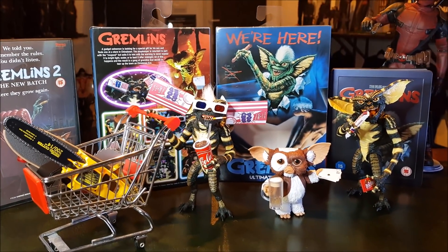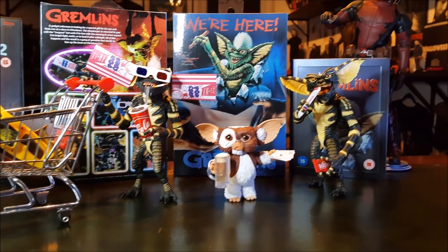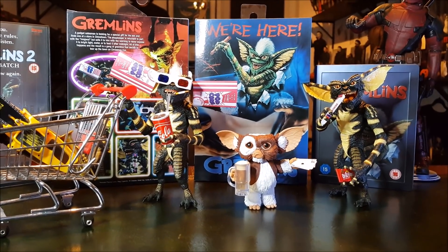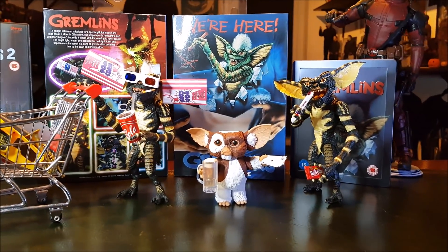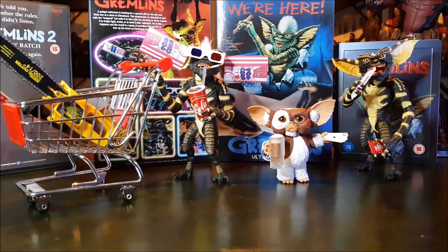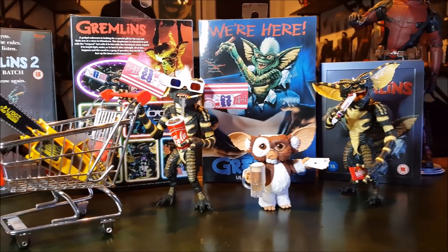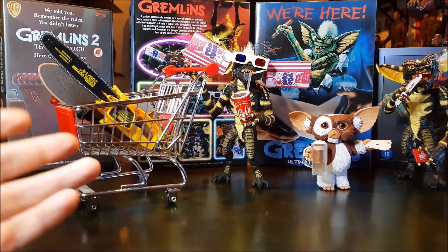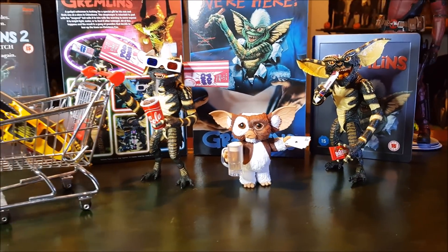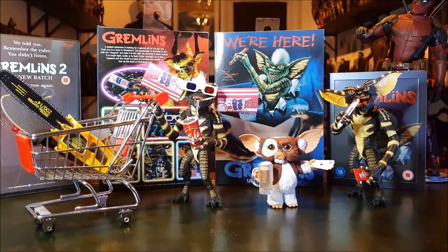Welcome back to the channel. I hope you enjoyed the individual reviews on each one of these figures — excluding Deadpool, of course. He's just here to keep an eye on things and make sure these guys keep it respectable. This will be a pose session, just photography and some footage. I just wanted to see what I can come up with using some cool accessories they came with and a few other little accessories like this trolley I've got lying around. I hope you enjoy it — leave me your thoughts in the comments section.